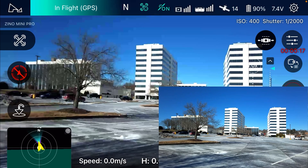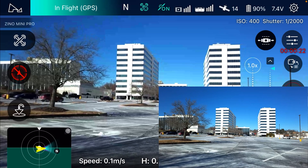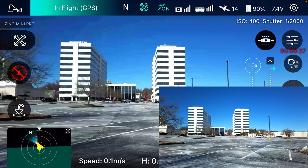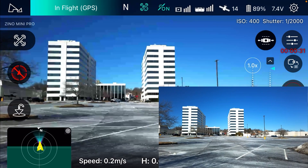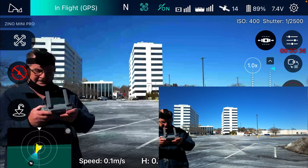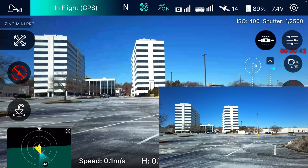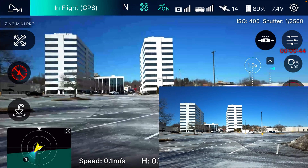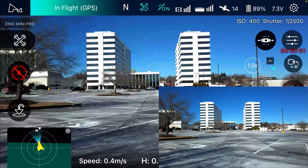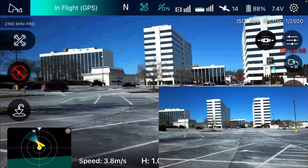That thing is dancing like crazy. This isn't the kind of wind where I would take this thing up in the air very far — the wind is always a lot more up there than it is down here.